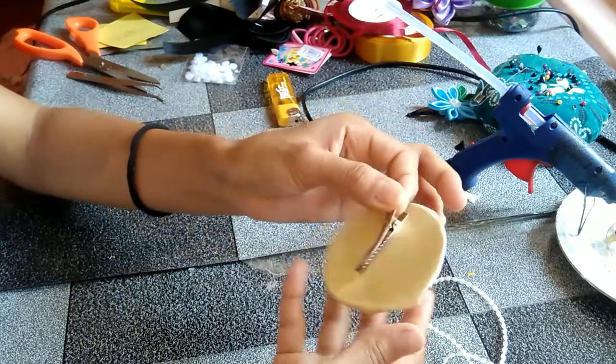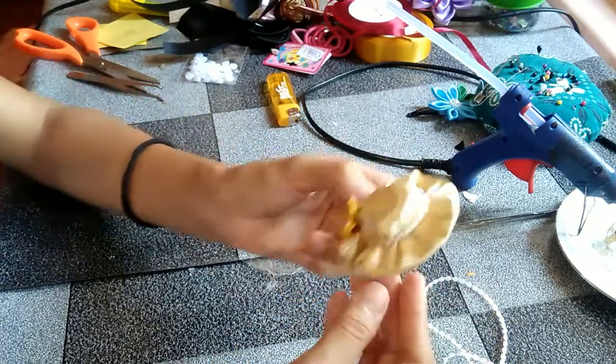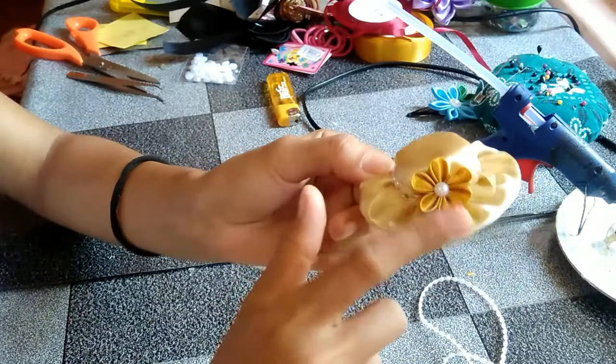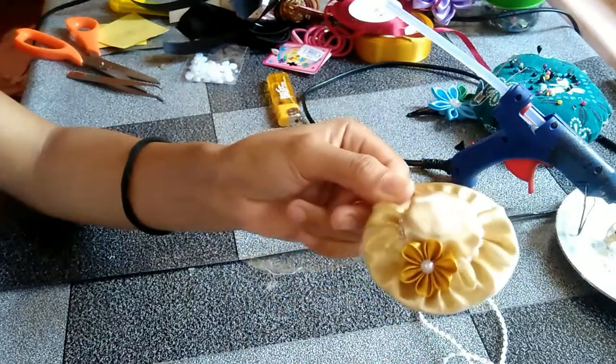It's all done! Isn't it adorable for your little one? It's so easy to make and we did recycling also. Thank you for watching, guys — see you in the next video!